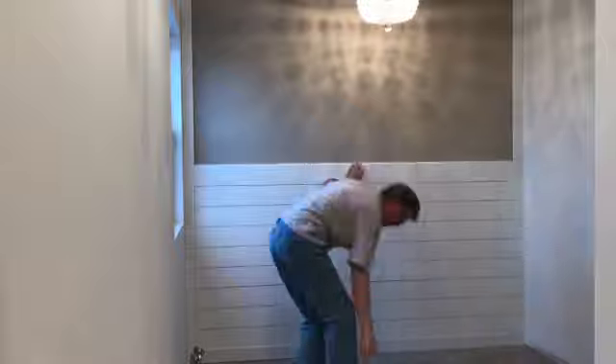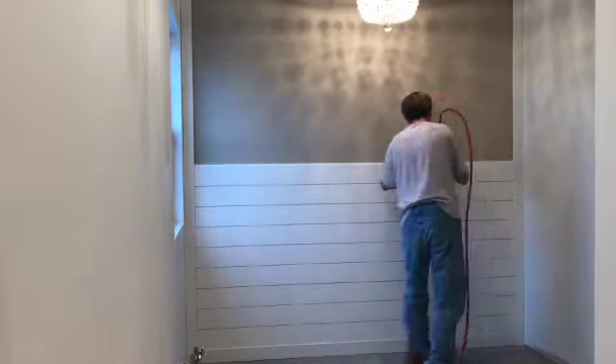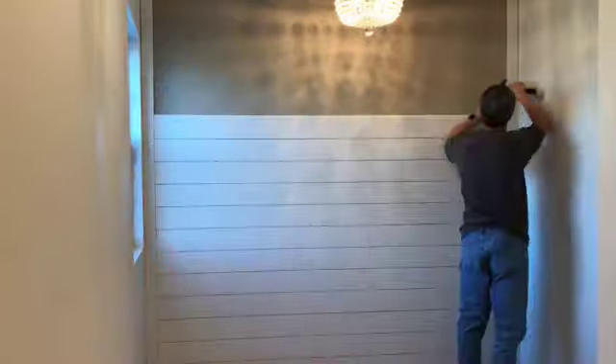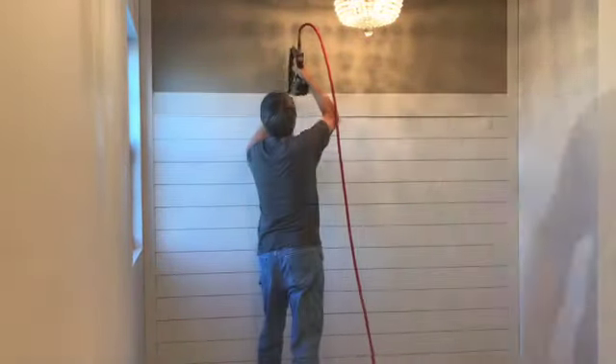When cutting your shiplap, as in our case with full length pieces, cut them just a hair long — one thirty-second to one sixteenth of an inch long — to ensure no gaps along the trim. You may have to bow the pieces just a bit and snap them into place. Better to cut a hair long than to cut them too short.